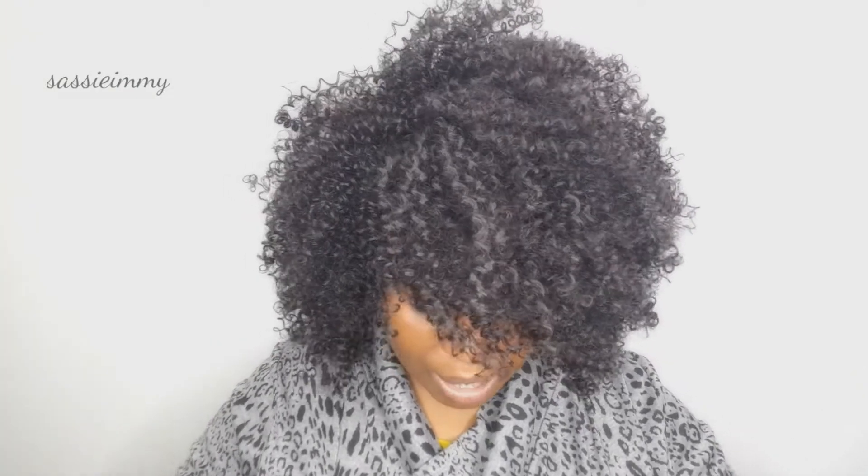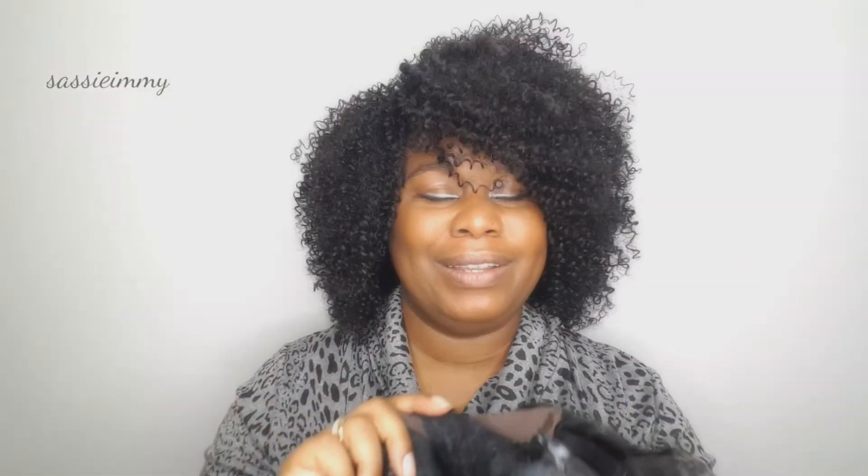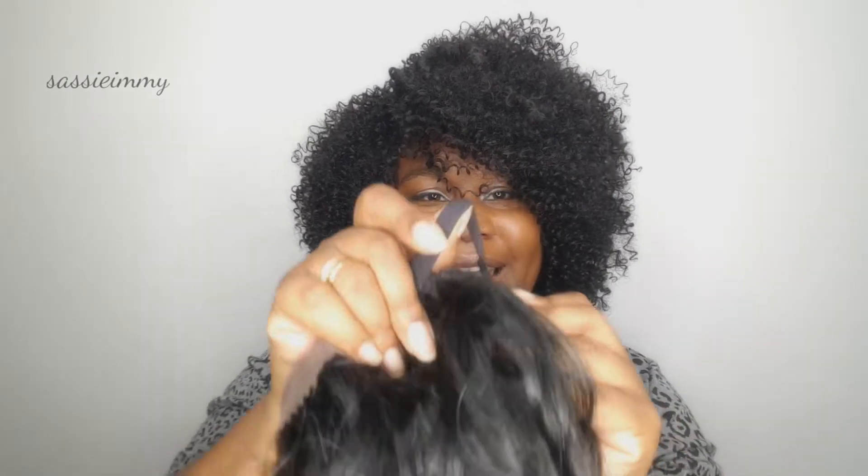Fairly minimal shedding, so that's okay. Inside the cap, you have three combs — two right next to the part and one at the back — as well as an elasticated strap in order to adjust for size.